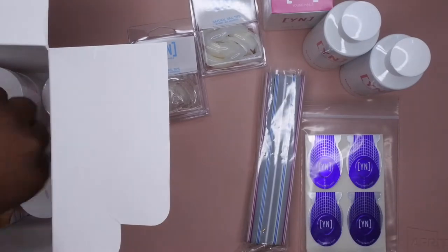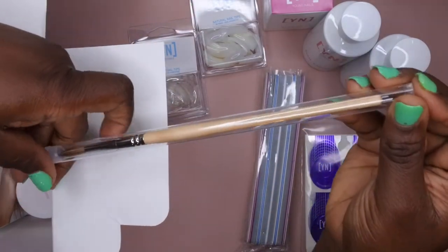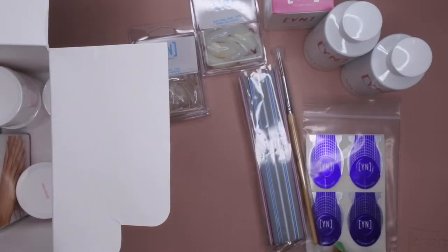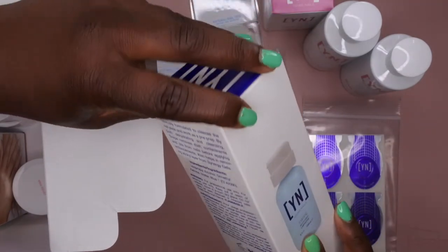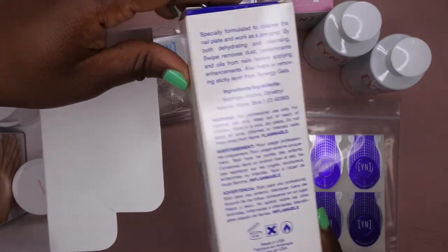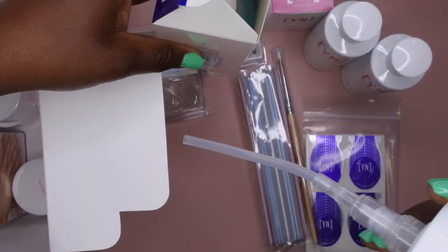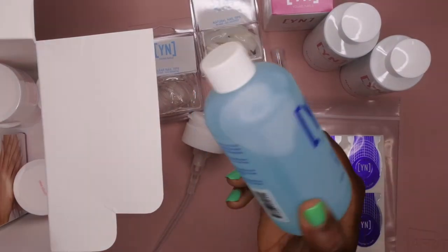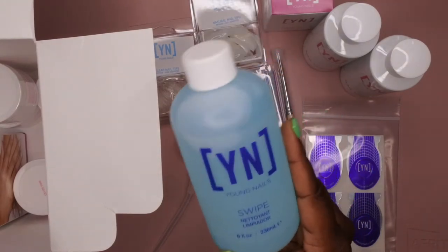The next thing you get is an acrylic brush — this is called the Artistic Sculptor brush. I saw in a lot of reviews it was a mixture, some were brown and some were black — so I have the black one here, very nice. And then the infamous Swipe right here — this is a dehydrator, I think it's a mixture of alcohol and acetone. It says specifically formulated to cleanse the nail plate and work as a pre-prep. It does come with a pump, which is awesome. I typically just use alcohol to prep my nails and don't use any primer or dehydrator, so I'll be interested to try this out.